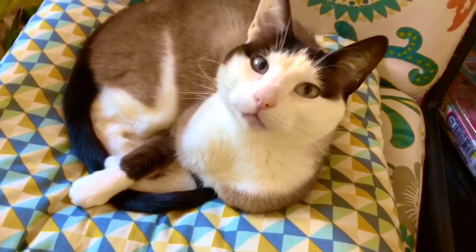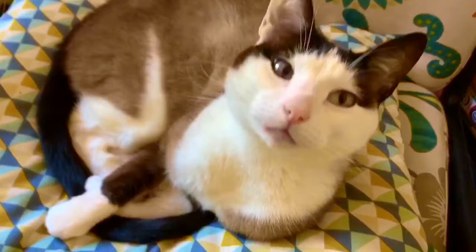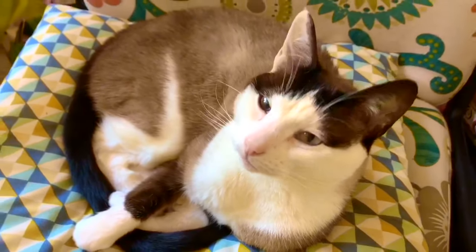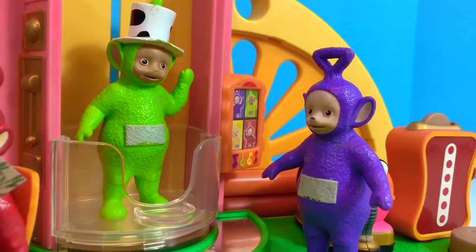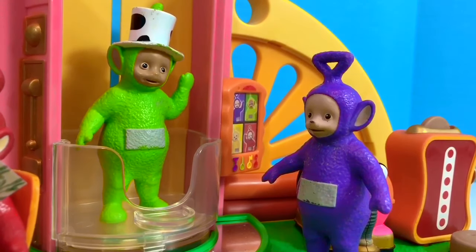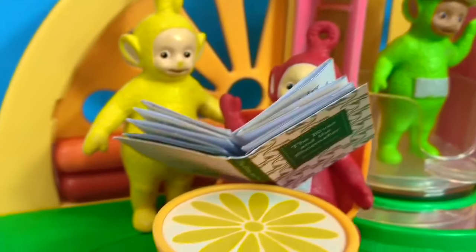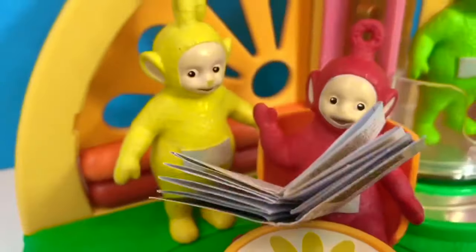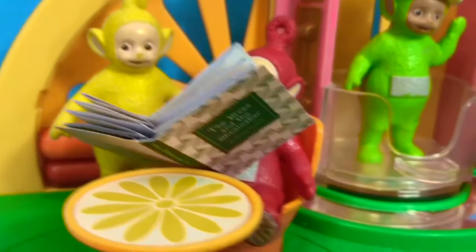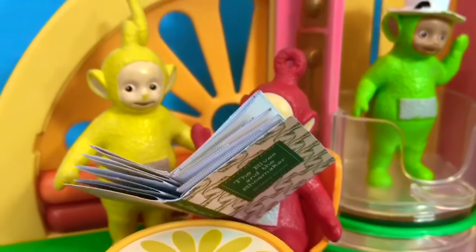Hello and welcome to Tiny Treasures. Sometimes when I come into my studio to film, somebody is sitting in my chair. Today, most of us in the world are at home, and the Teletubbies are at home too. Poe and Lala are reading one of their favorite books together — they are taking turns. Can you read the title of the book? The Elves and the Shoemaker. Reading is a great way to learn and have fun.